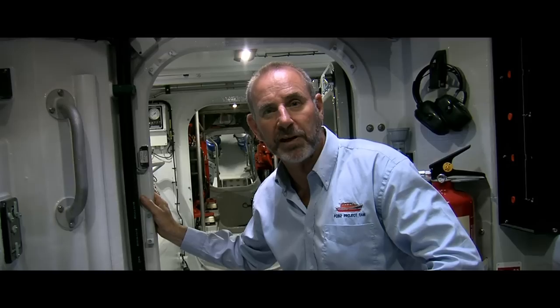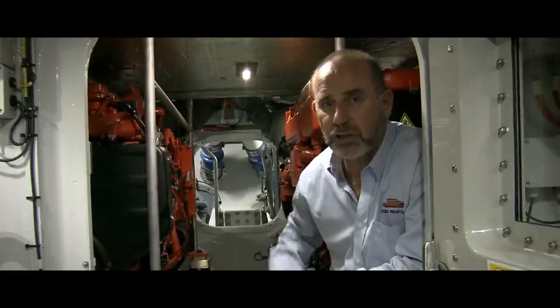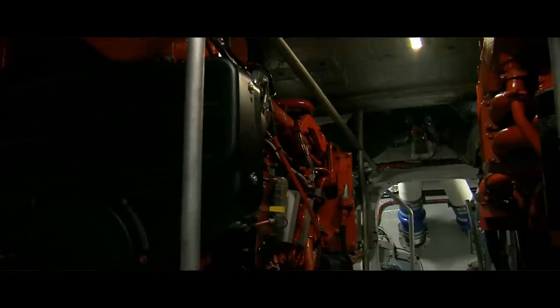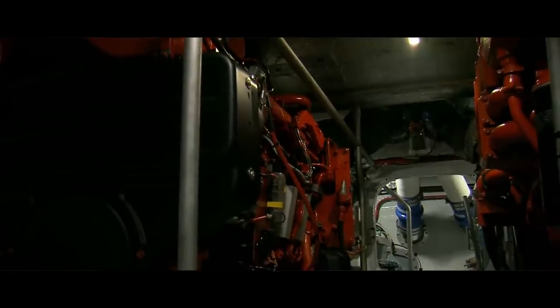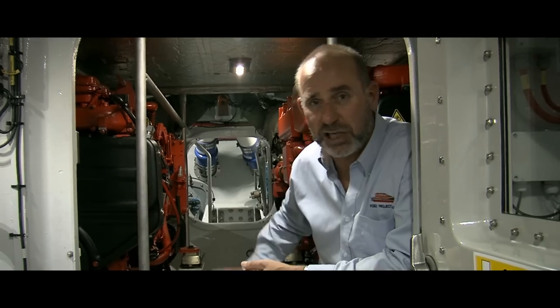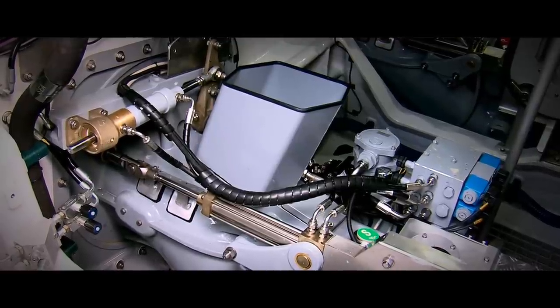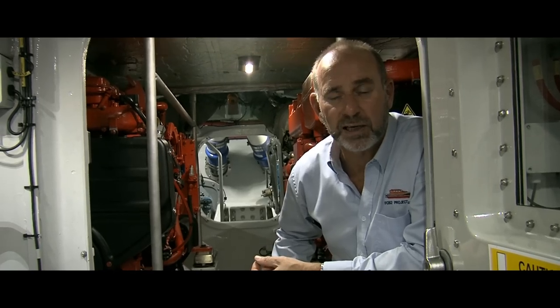We're now in the engine room, which contains two high-speed Scania diesel engines, each rated at 650 horsepower. These engines will propel the vessel with the waterjets at a speed in excess of 25 knots. The waterjet space through the door at the back contains two Hamilton waterjets, which as I mentioned on the upper deck provide the power to give the boat that 25-knot-plus speed.